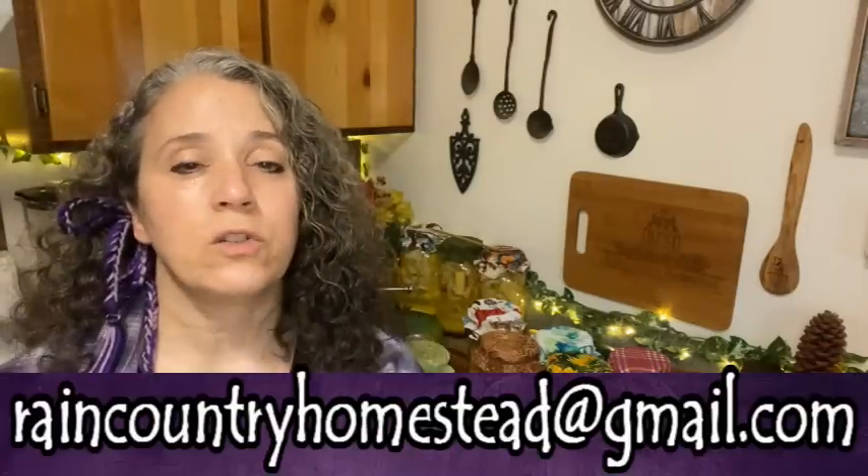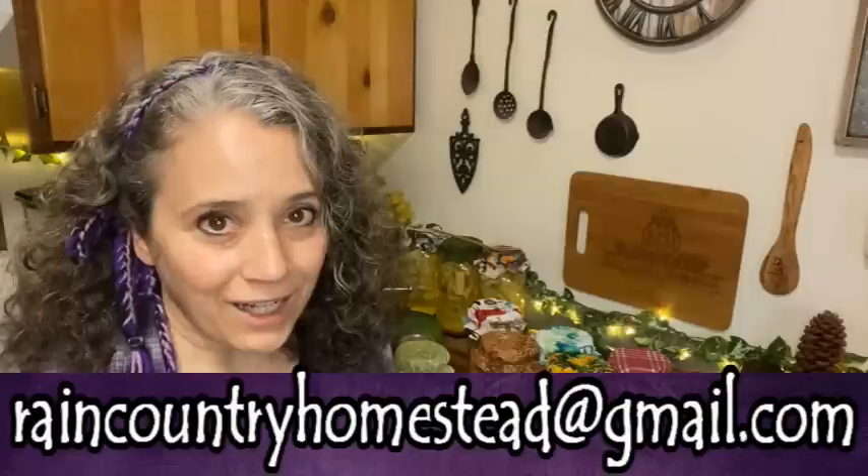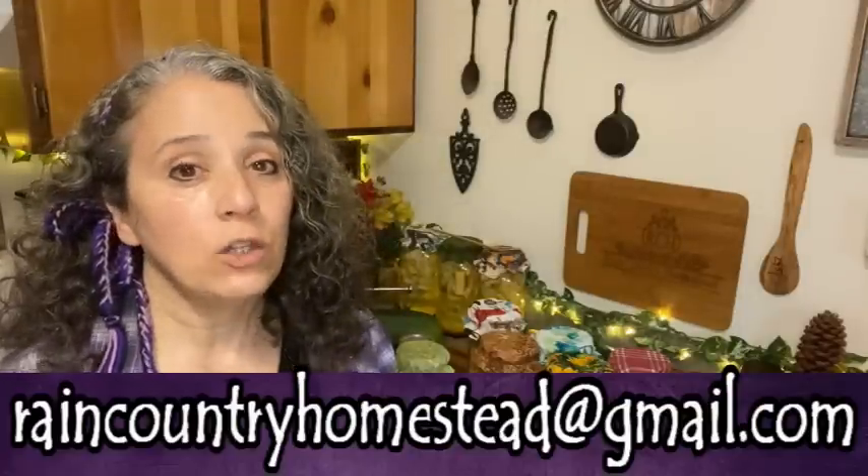Put 'garden collaboration' in the subject line and let me know what name you want attributed to your photo — first and last name, first name only, first name and last initial, or your channel or blog name, as long as it's not super long. Send nice clean photos to raincountryhomestead@gmail.com.